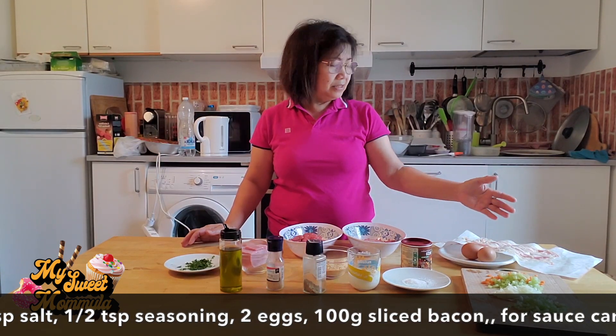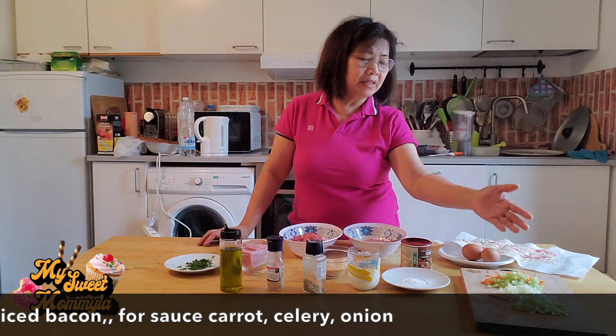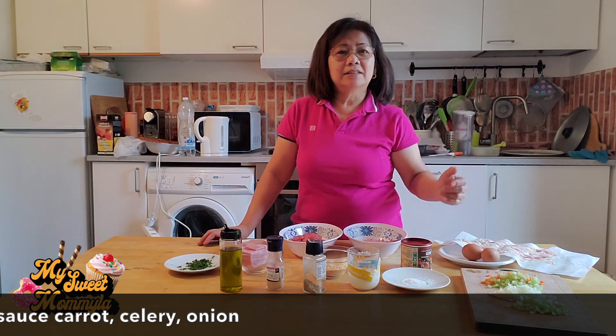At eggs, sliced bacon. At sa ating pong sauce, gagamit po ako ng carrot, celery, at onion.